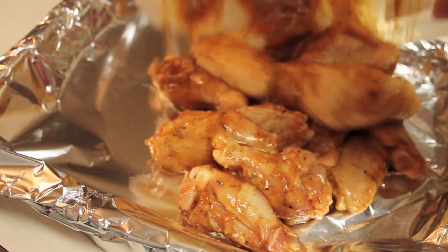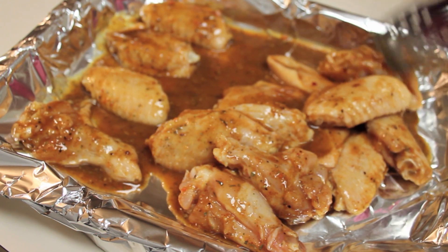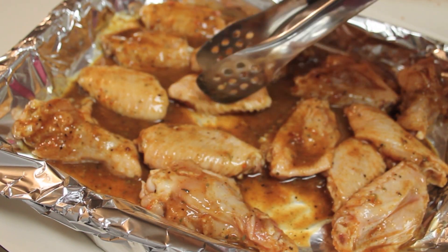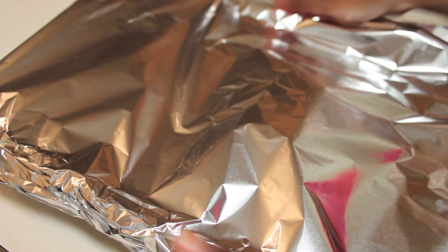My oven is preheated to 400 degrees Fahrenheit. I have a baking dish lined with aluminum foil because I don't like a lot of cleanup afterwards. I place all of my wings and sauce into the baking dish, then I'm going to cover the dish with some more foil and place it in the oven for about 15 minutes.